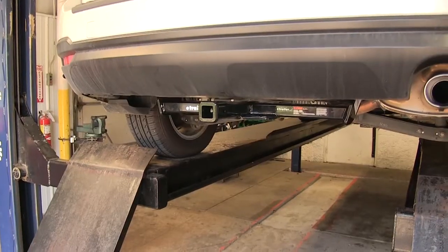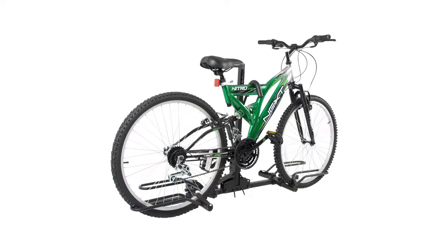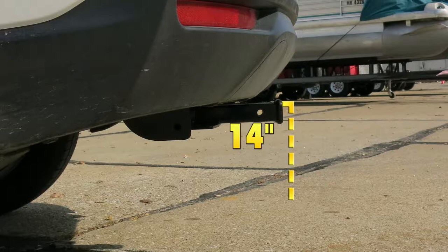For a few measurements to better assist you in choosing any hitch-mounted accessory you may need — such as a ball mount, bike rack, or cargo carrier — you're looking at about four inches from the center of the half-inch diameter hitch pinhole to the rearmost part of the back bumper, and about 14 inches from the ground to the top of the inch-and-a-quarter receiver opening.